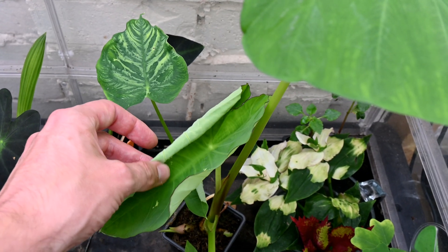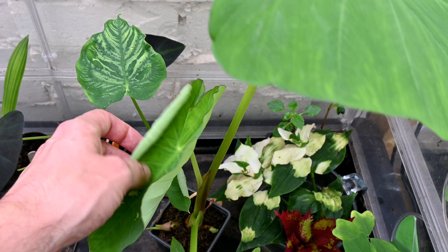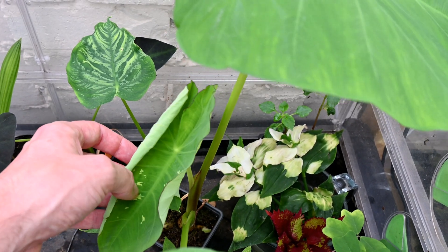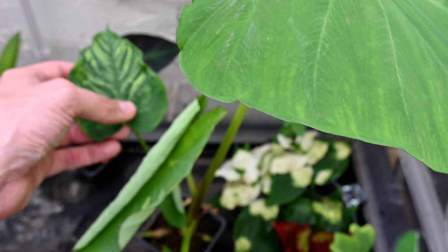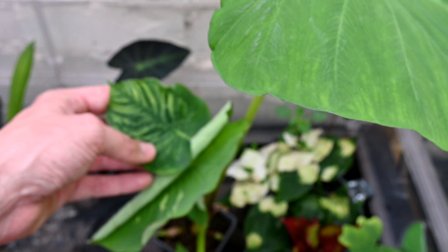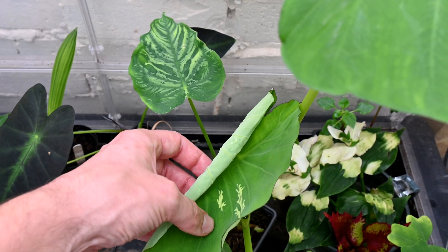We've also got a little deformed leaf like this as well. And this is dasheen mosaic virus, often seen in crops because colocasias and similar plants are grown as a crop in many tropical countries - they eat the tubers and sometimes the leaves. Because they're grown in vast quantities, you do likely get viruses and they can spread quite easily. You can get them also in ornamental types like this one as well.